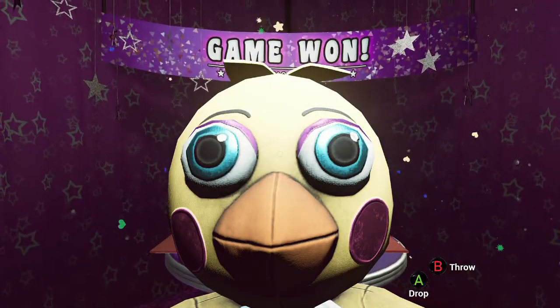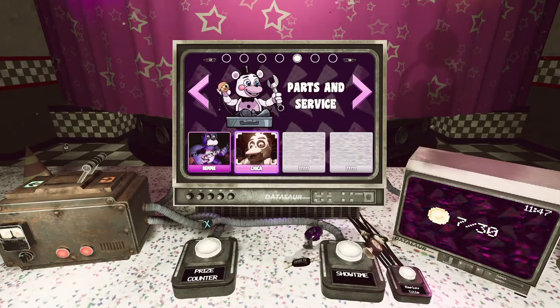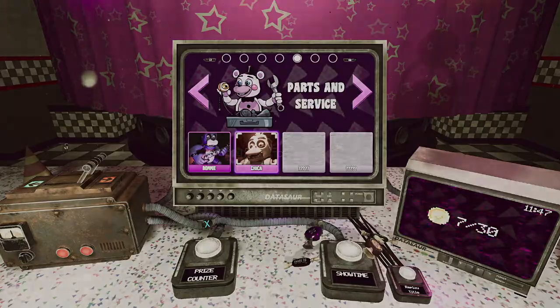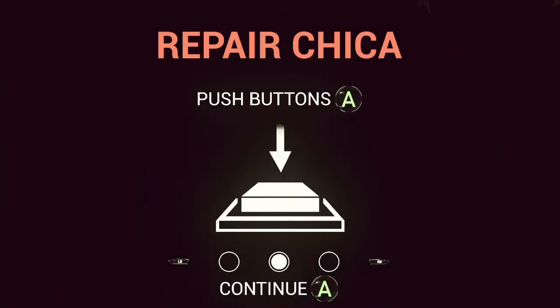Hey, I got Chica! She's kind of lame though, isn't she? Oh no, Chica's actually creepy — that Chica is actually one of the worst ones. One of the scariest. Oh god!